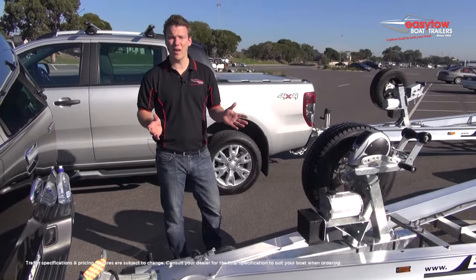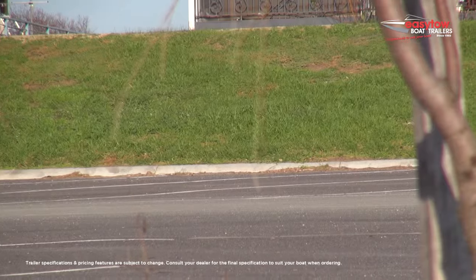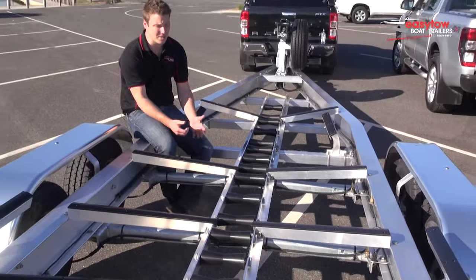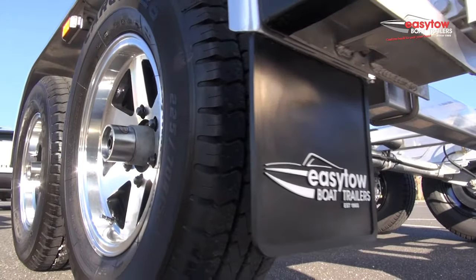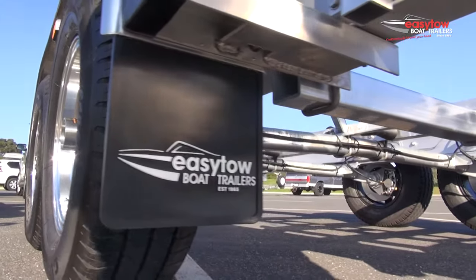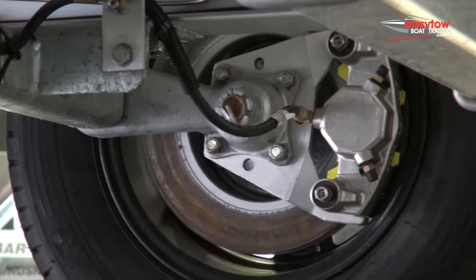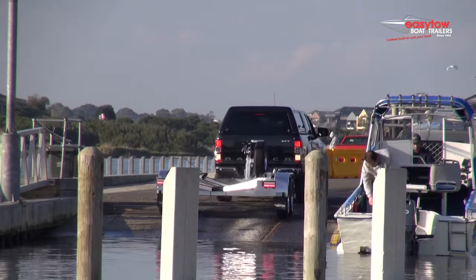And of course the whole trailer is covered by our industry leading nationwide warranty. We're very proud of our torsion bar suspension system. Not all torsion bars are the same — these are computer designed and manufactured to a world-class standard. This gives you the best wheel alignment possible, can minimise tyre wear, and also gives you a greater towing experience.